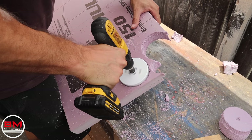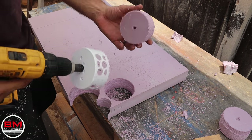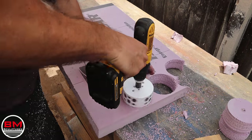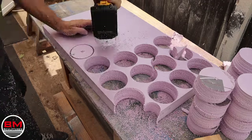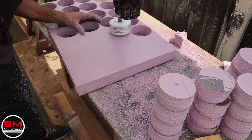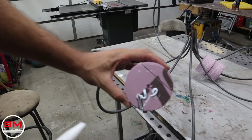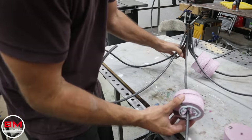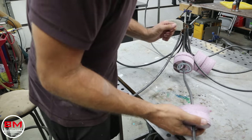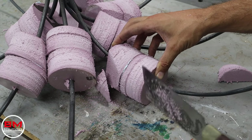Now it's time to start bulking out the octopus. Here I'm using a simple hole cutter on your standard pink insulation foam. I'm going to make hundreds of these little circles and then put them on each tentacle, kind of bulking them up before I put the tires on. These hole cutters make it super easy because not only does it carve a perfect circle, it actually has a drill bit in the center making a perfect hole for these to slide right on the tentacles.